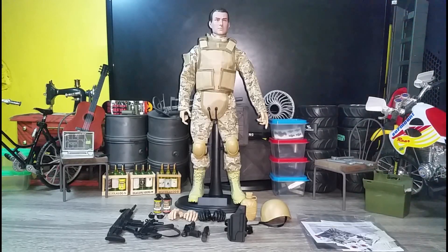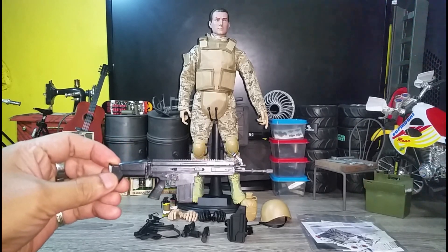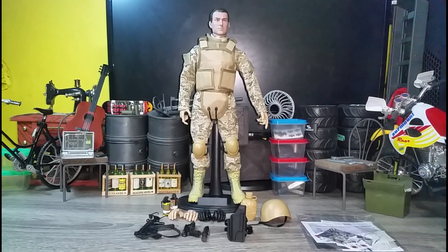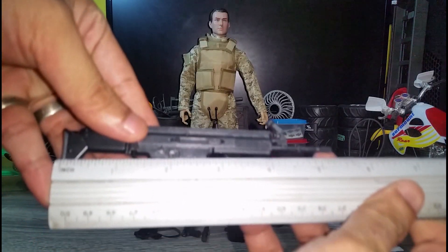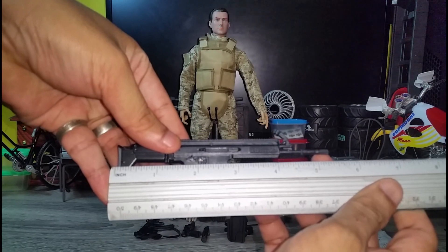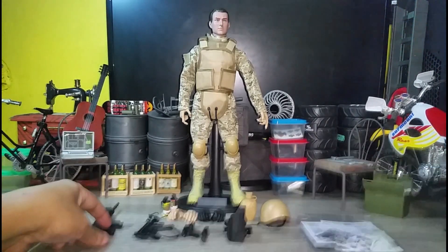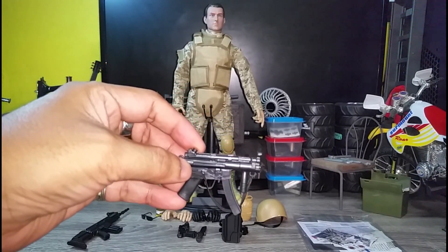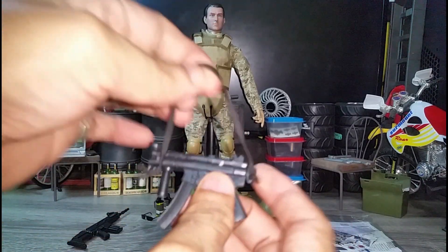Here's the figure out of the box. Let's check all the accessories first. This is his gun — this is an ACR assault rifle, almost at 5.5 inches. This is his MP5K submachine gun. It comes with an elastic strap.